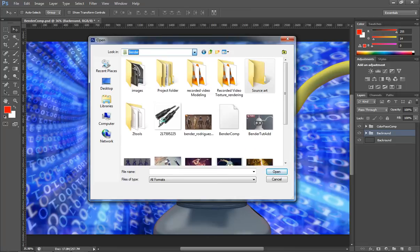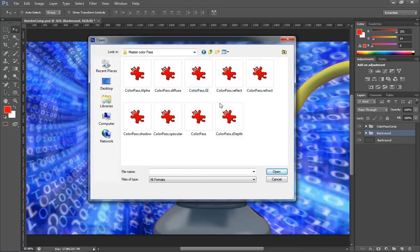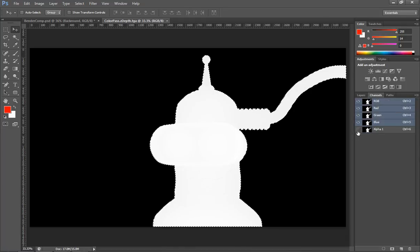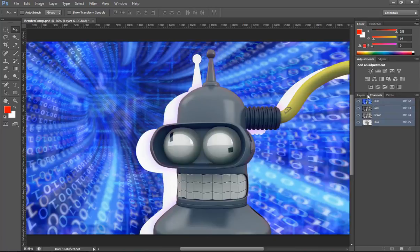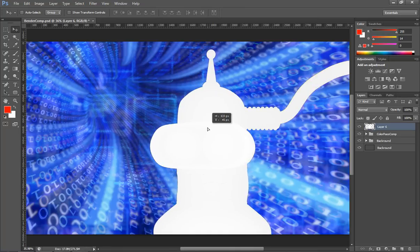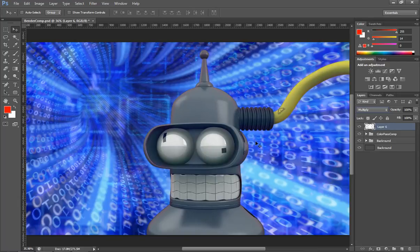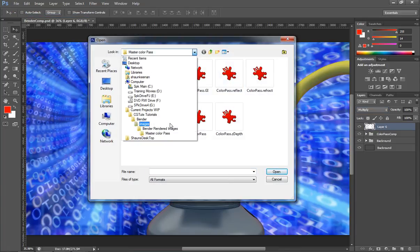Using our pass layers that we rendered, we'll bring in our depth pass, select the alpha channel, and drag it over — making sure we composite this on top of Bender. We can turn that to Multiply and you can see the main difference. Let's also open our ambient occlusion pass, select its alpha channel, and drag it over.